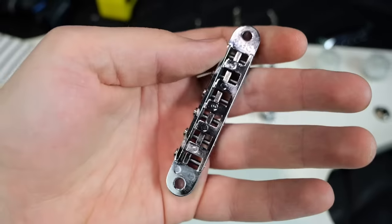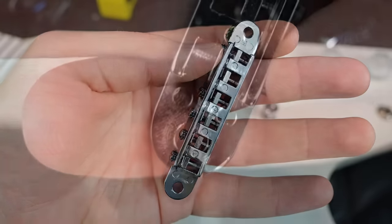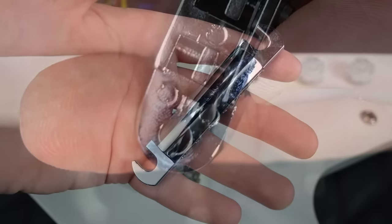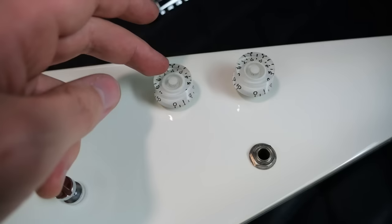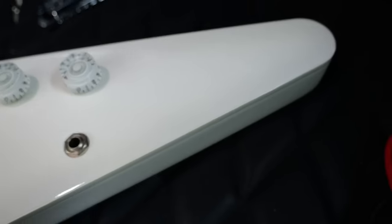As far as the bridge and tailpiece, it's just a regular Gibson Nashville-style bridge, PW branded on the side, and a full-weight chrome tailpiece branded Advanced Plated Incorporated. There's a three-way toggle switch to select your pickups, master volume, master tone, and an output jack on the front.